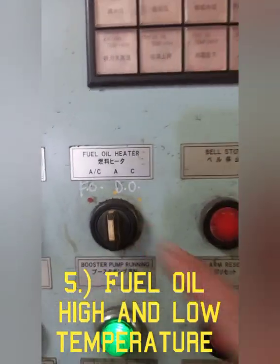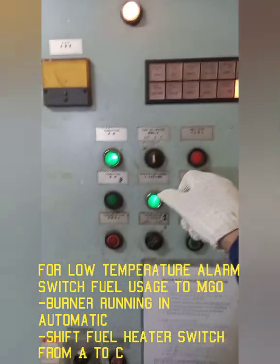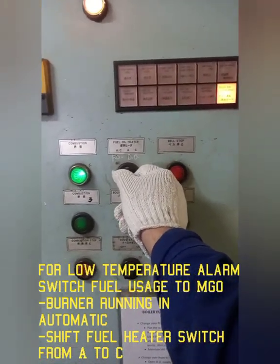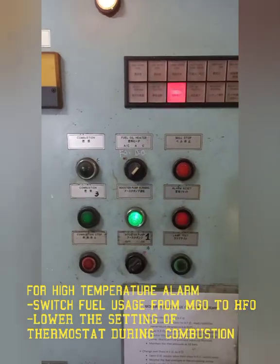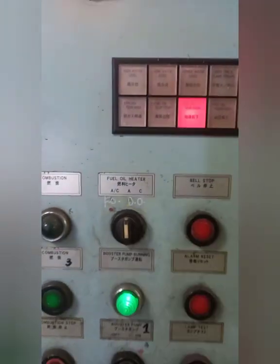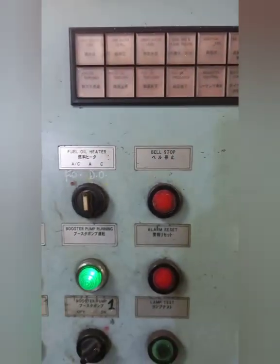Number five: Fuel Oil High and Low Temperature Alarm. To activate the fuel oil low temperature alarm, switch fuel usage to marine gas oil with the burner running in automatic mode. Then shift the fuel heater switch from position A to C. For high temperature alarm, switch fuel usage from MGO to HFO and lower the setting of the thermostat during combustion. Check that audio and visual alarms are issued.